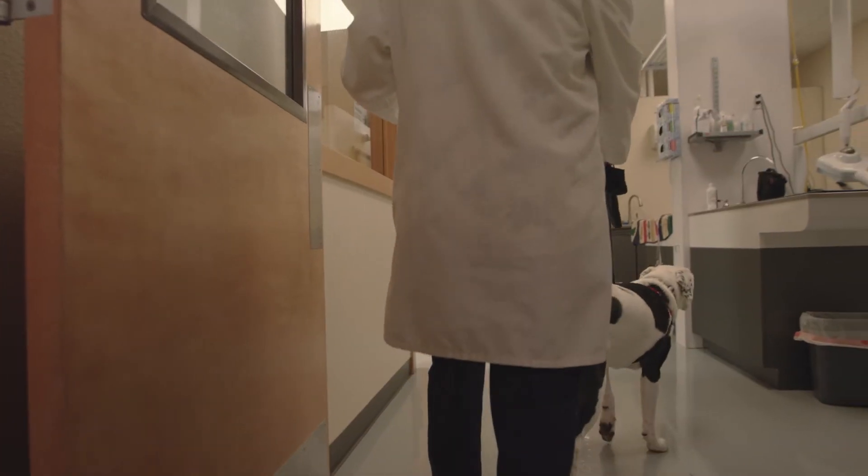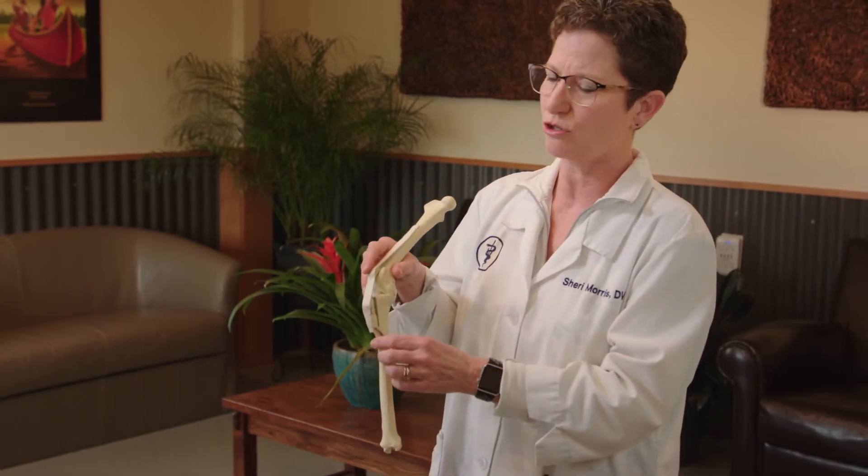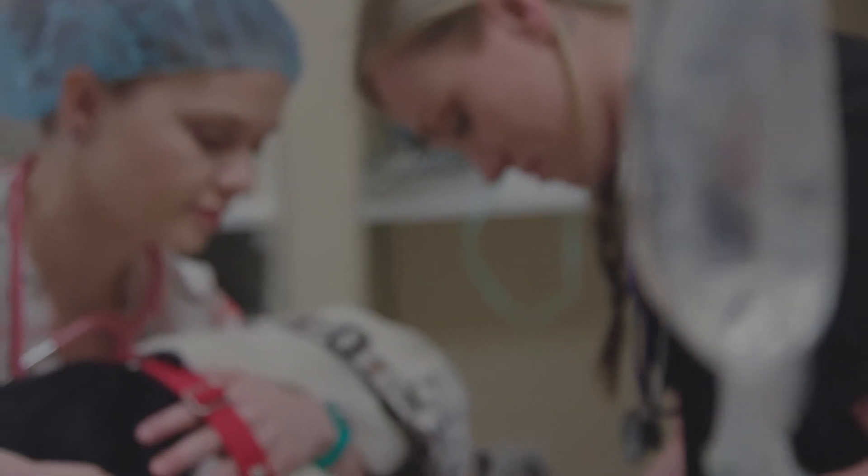Instead of tightening the joint like some of the older procedures that we've done, the bone cutting procedures actually change the angle of the joint and allow these dogs to have a stable knee when they put their foot down. So the dog doesn't have as much pain and they start to use the limb much more quickly.